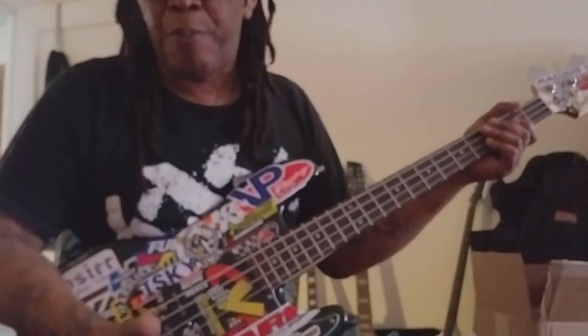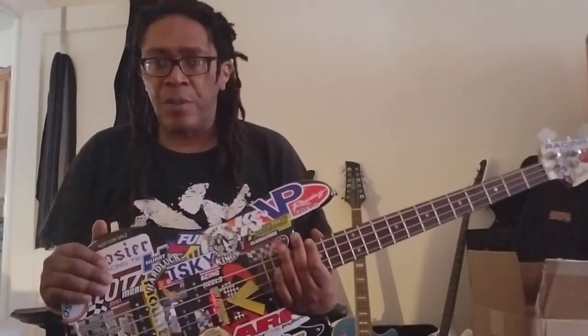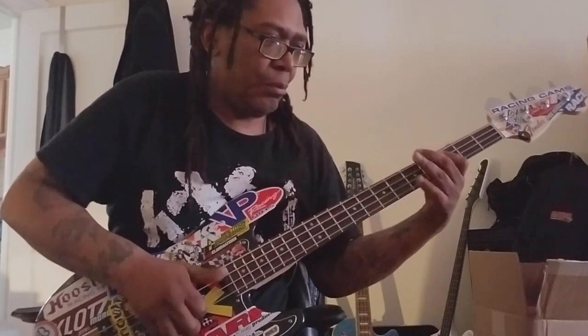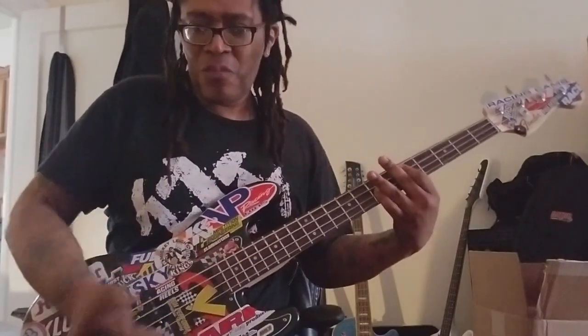I'm not much of a slapper, but just to give you an idea — I think these EMGs, even though the Geezer Butler is based on a cover, can hold up for slap. It might be a little aggressive for slap but you be the judge. I'm not a slapper.